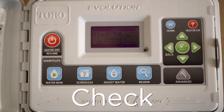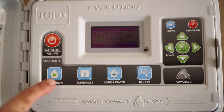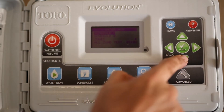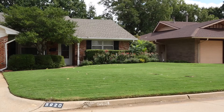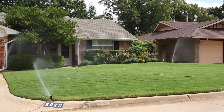Check your sprinkler controller settings. Make sure your date and time are correct. Look at every program, scheduled start times, and zone run times. Use test all stations or manual one station to run through each zone. Depending on the size of your lawn, choose to run each zone for one or two minutes.